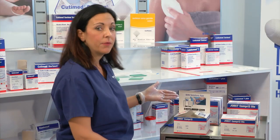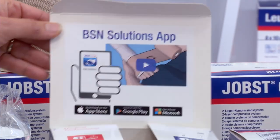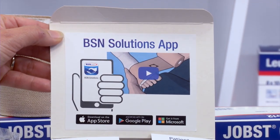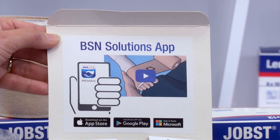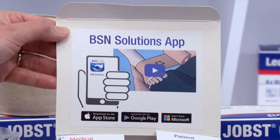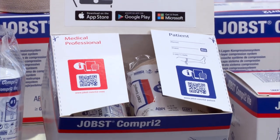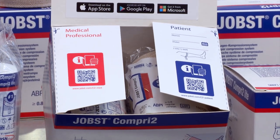I'd like to point out some features of the box. On the upper flap, you can see there's a BSN solutions app. If you go to this app, you would get an animated video with the application instructions. There's also a QR reader for medical professionals to get information, as well as a QR reader for patient information.